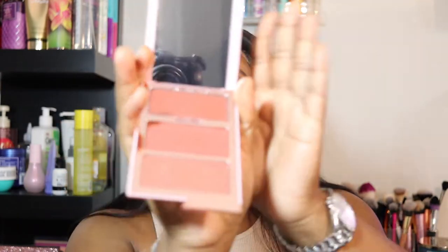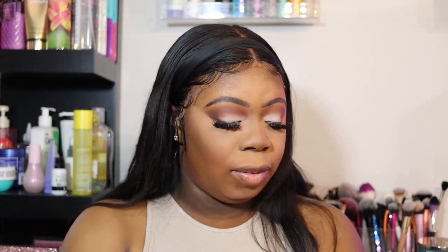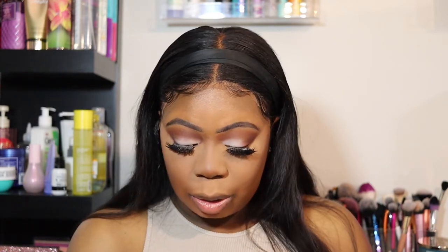Now we're going to go in with the blush. Let me swatch it for you guys — this is the cream, very pigmented, and then this is just the blush. So this is right up my alley. If you're like my shade tone, this would be good for you as well, if you didn't know which one to pick.